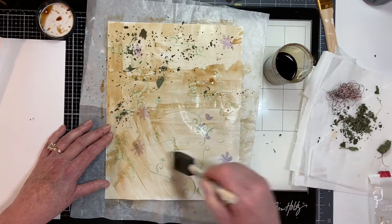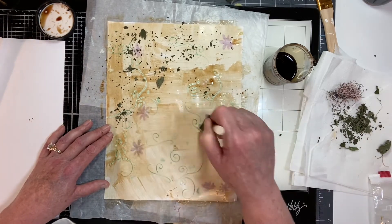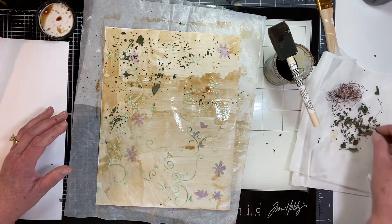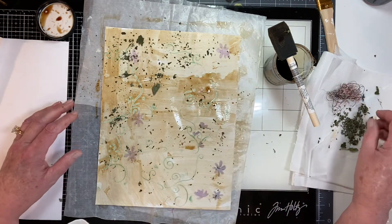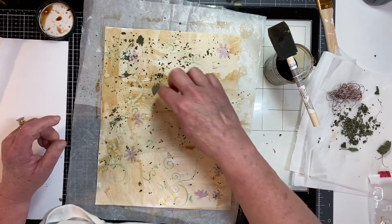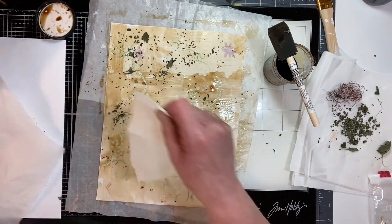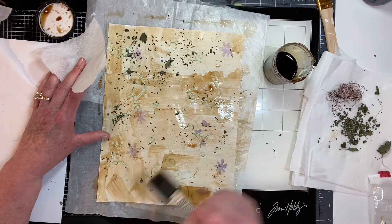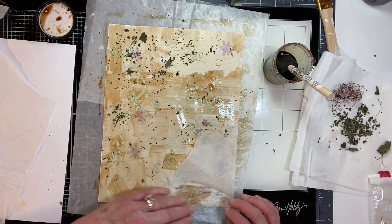I really don't want brush strokes so I'm going to try to cover those up a little bit. Oh, look — that ink is repelling the glue, so that might create pockets of interesting texture. Instead of one full sheet, I'm going to kind of collage it together.